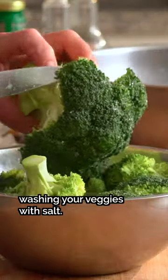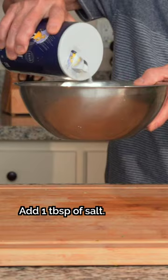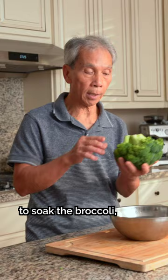This is why you should start washing your veggies with salt. My dad's going to demonstrate with broccoli — I'm going to add a tablespoon of salt. Why do I use salt water? Pour a little bit of salt.